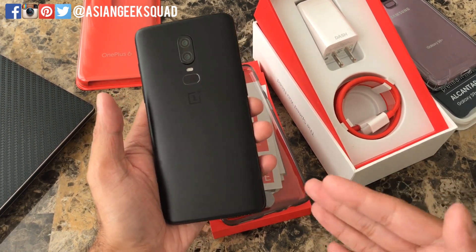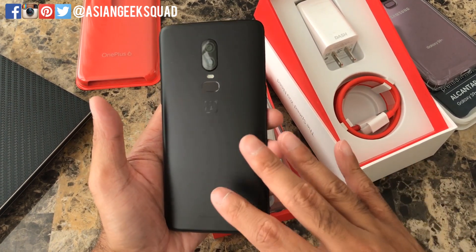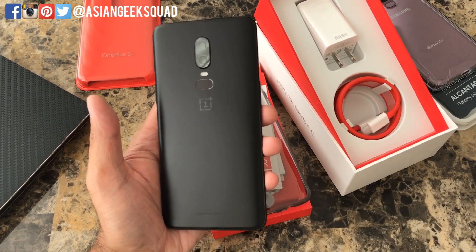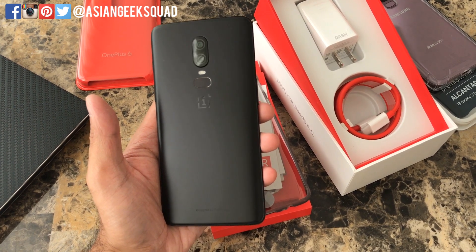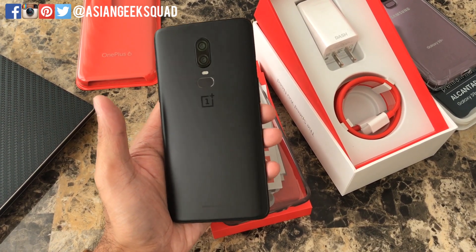That is a quick unboxing of the OnePlus 6. If you have any questions, leave us a comment down below. We have this review unit for 10 days so stay tuned, and don't forget to subscribe to check out more of our upcoming OnePlus videos. Thank you guys for watching. Aloha.